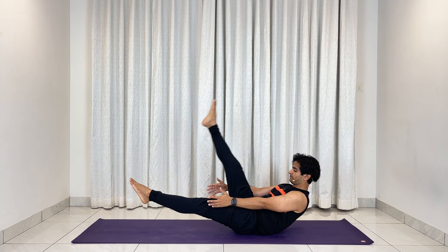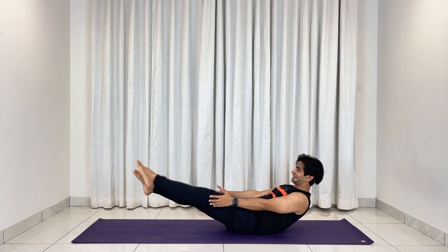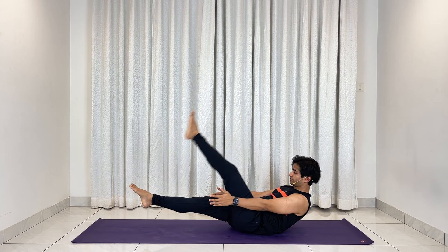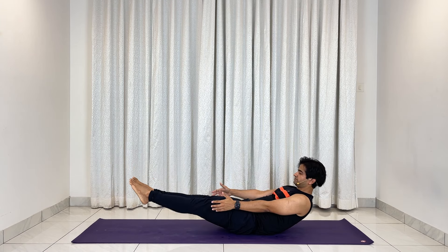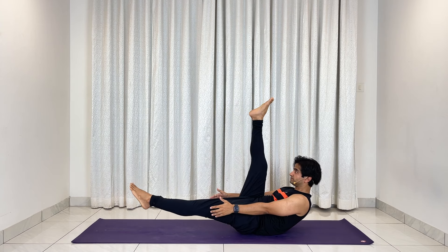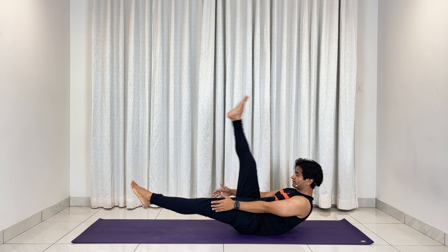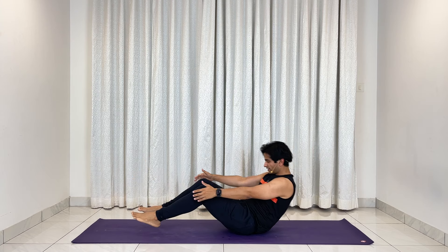Exhale, right leg up; inhale, down. Exhale, left; inhale, down — that's two. Keep moving with me: three, four. Last one — five. And come back. Awesome, that was challenging even for me, but we did it together.